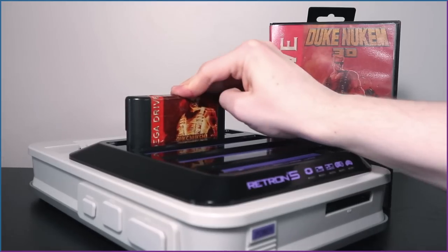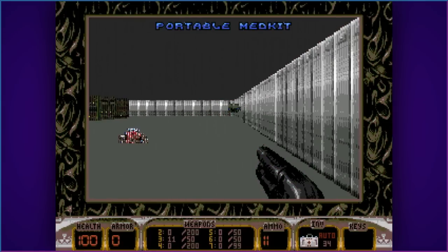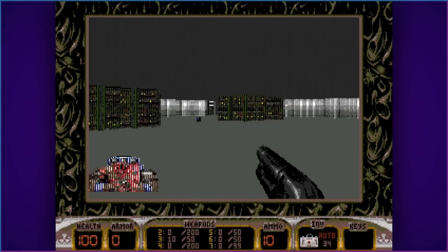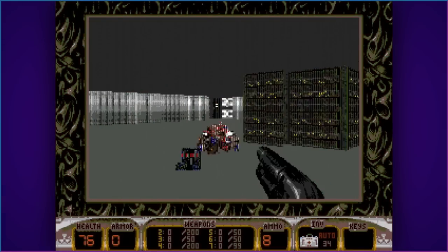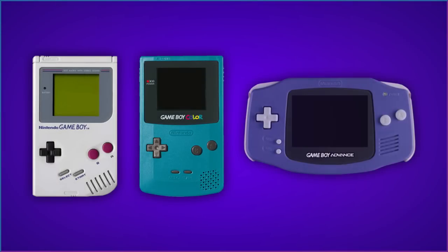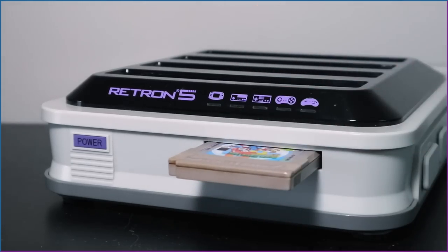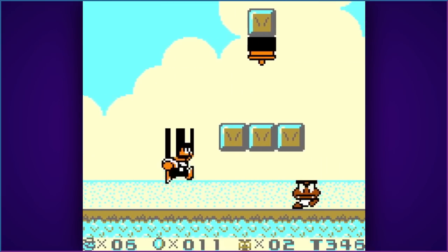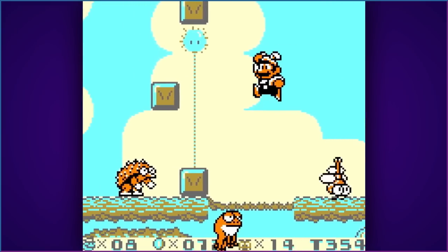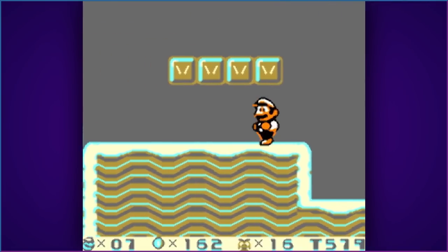Duke Nukem 3D Come to Brazil Edition is a Mega Drive game that works fine on a local system and on the Retron 5 as well. Now for Game Boy — the only Game Boy game on hand is Super Mario Land 2. Besides one instance of it listing as an unknown cartridge, it ran great with no noticeable input lag. Please don't use filters on Game Boy games though — it's awful.